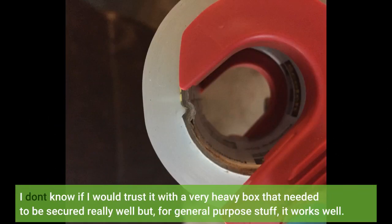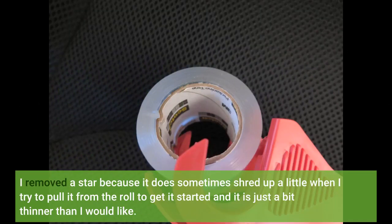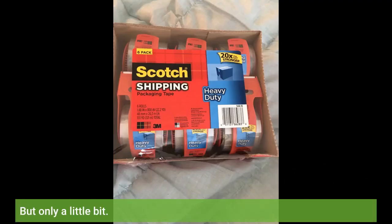I don't know if I would trust it with a very heavy box that needed to be secured really well, but for general purpose stuff it works well. I removed a star because it does sometimes shred up a little when I try to pull it from the roll to get it started, and it is just a bit thinner than I would like — but only a little bit.